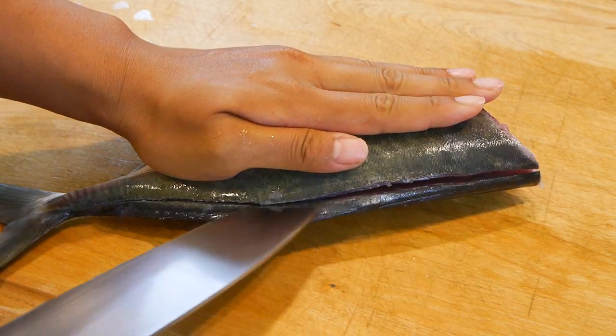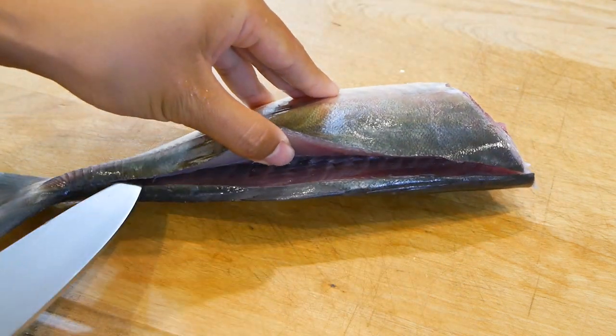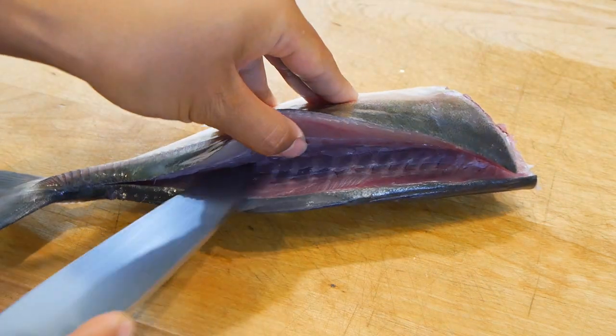Overall you'll have a cleaner area to work with and there won't be tiny pieces of scales everywhere — on your hands, your knife, cutting board, or hand towel. To me it's just easier to work with.